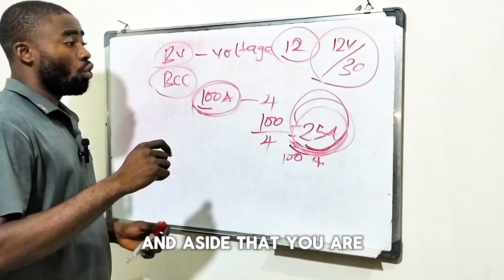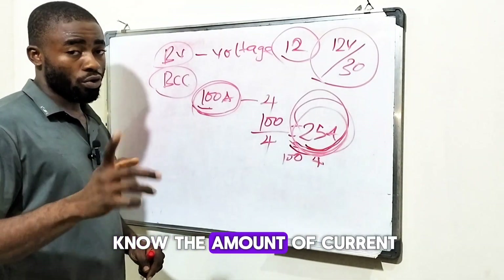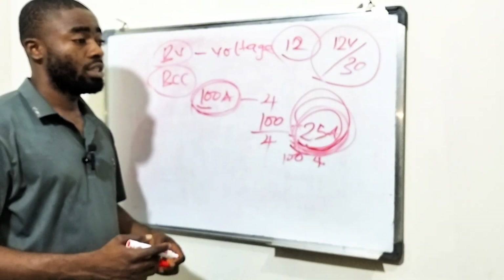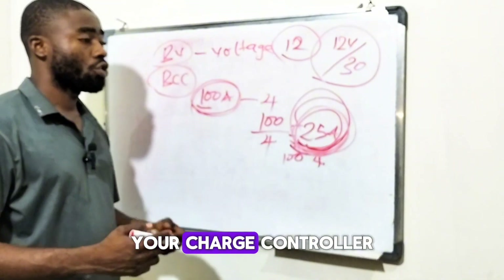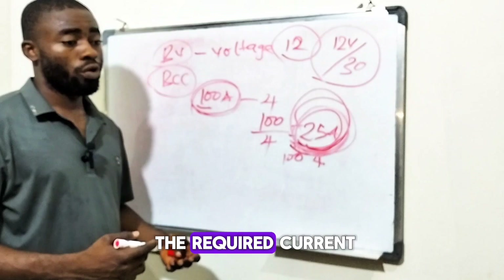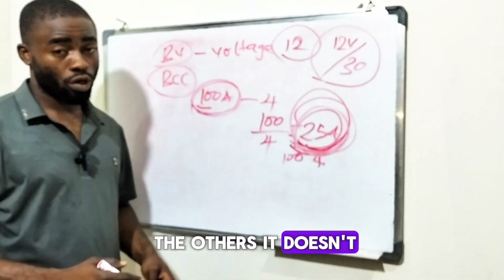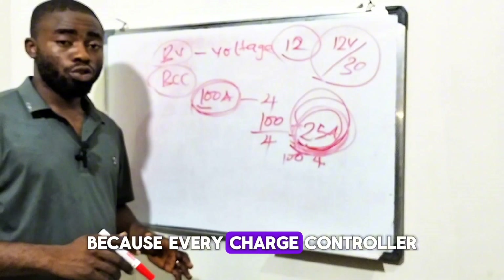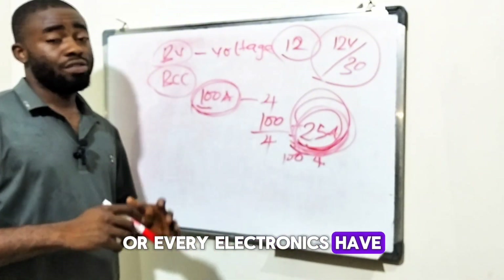Aside that, you also have to know the amount of current you'll be generating from your solar panels. You may have come across installers who will tell you the current doesn't really matter, that your charge controller will use the required current and let go of the rest. It doesn't work that way — you end up getting your charge controller burnt, because every charge controller has safety limits.